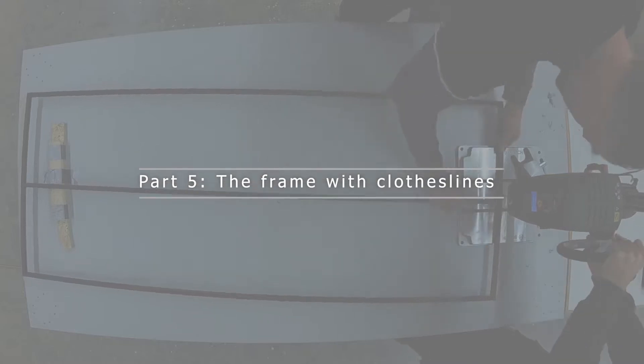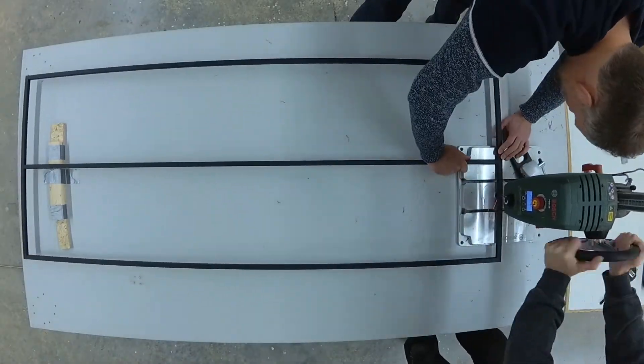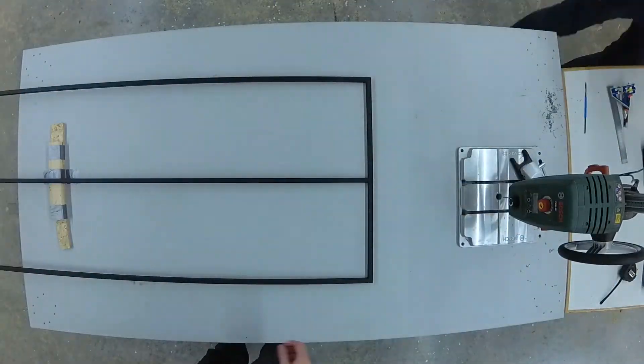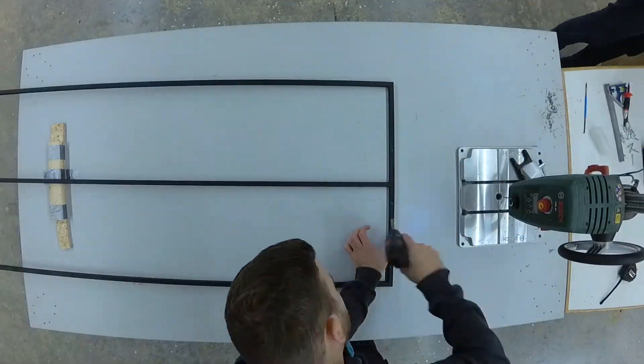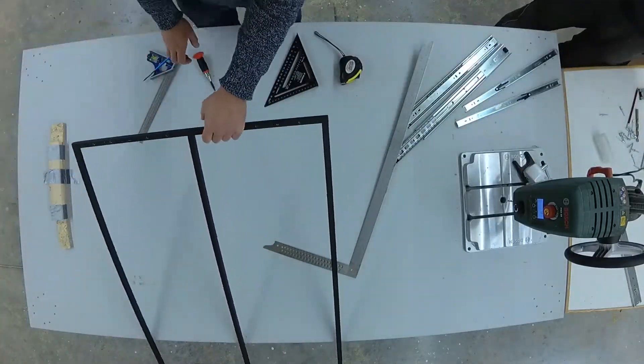In the closet we are supposed to hang our clothes like on a clothes horse. To do this, we welded two frames and equipped them with a clothesline. For convenient loading of the cabinet, we connected the metal frames to the cabinet using drawer pullouts.